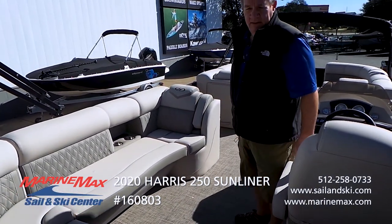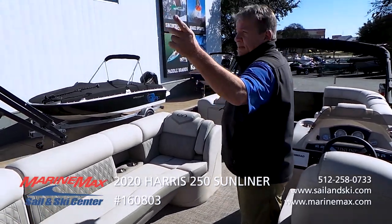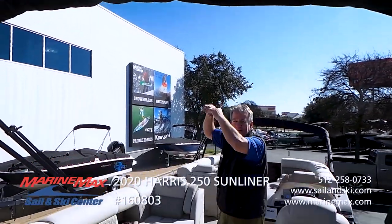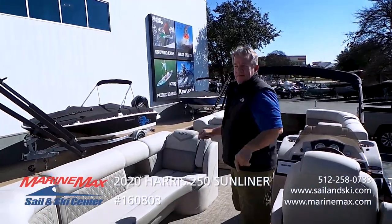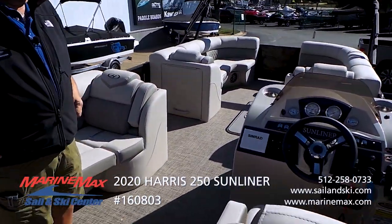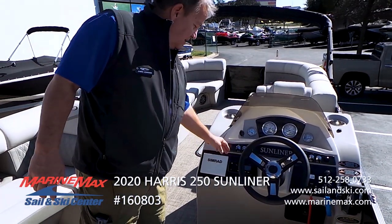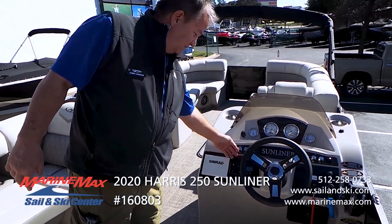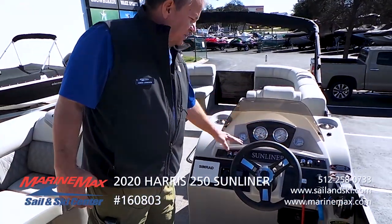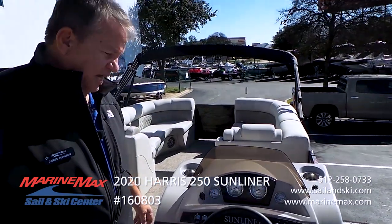Comfort is the key on a modern pontoon boat. You also notice the Sunliner is equipped with a double bimini top that fits together so you can shade the entire cockpit. Coming to our helm, we've got Simrad navigation right here. We've got a Fusion stereo with Bluetooth. The rocker switches control all your accessories and all your lighting.